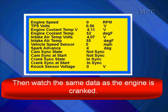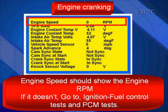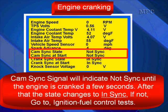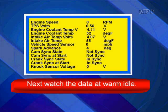Then watch the same data as the engine is cranked. Engine speed should show engine RPM. If it doesn't, go to ignition fuel control testing and PCM testing. Spark advance should show a small amount of ignition advance — definitely under 20 degrees. If it doesn't, go to ignition fuel control testing and PCM testing. Cam sync signal will indicate 'not sync' until the engine is cranked for a few seconds; after that, the state should change to 'in sync.' If not, go to ignition fuel control test.